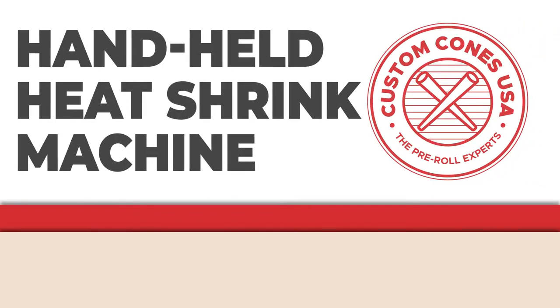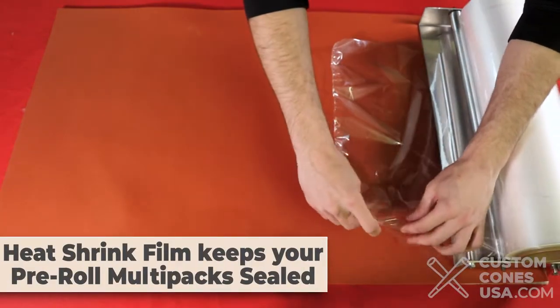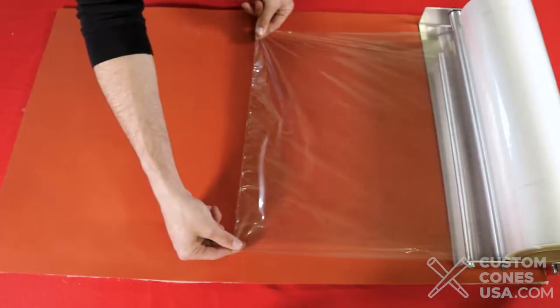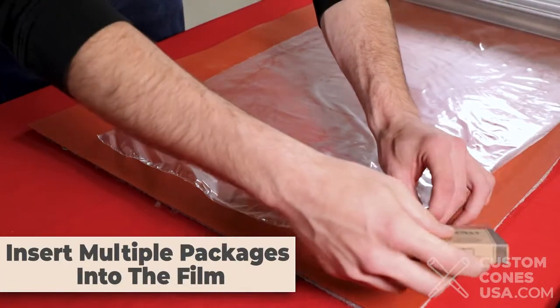Hey everyone, it's Fred from Custom Cones USA, and today we're talking about the handheld heat shrink machine. This product really is a game-changer. In just a few steps, I'm going to show you how you can get a professionally packaged look without a big machine taking up space in your facility.